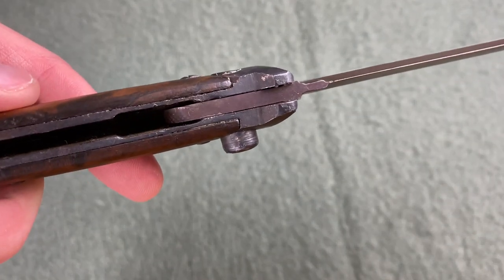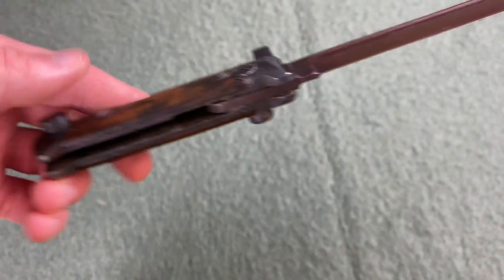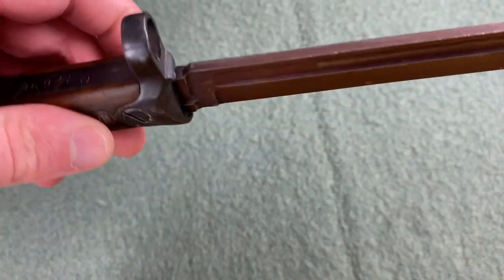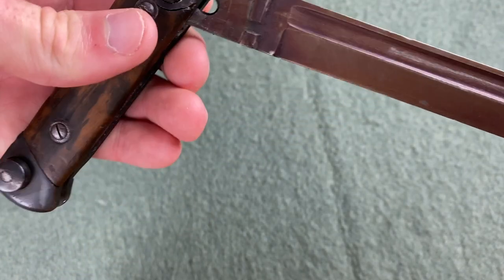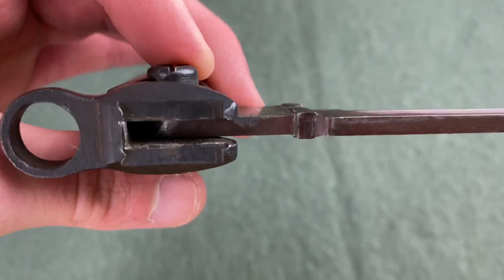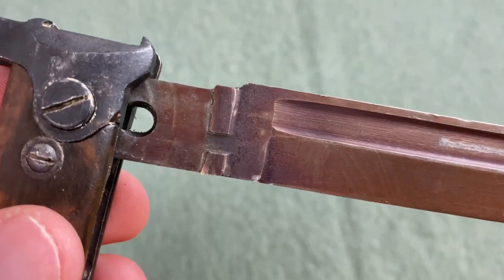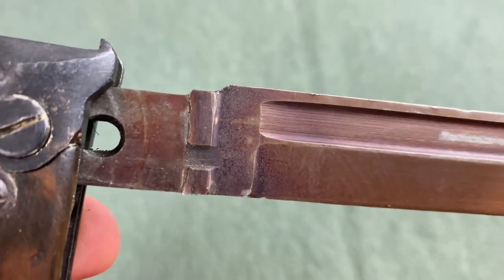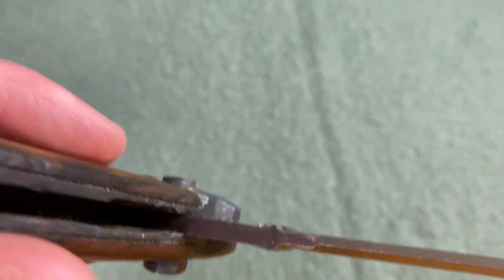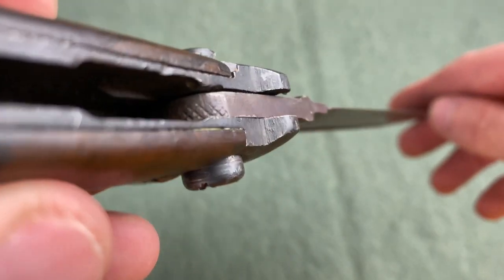You can see just how short the tang of this blade is — it only takes up about a quarter of the handle or so. If we rotate it out, you can see the slot that the button rides in that allows you to push it in and pull it out, along with some other latching mechanism bits. If we put it back out, you can see the bottom of it is actually knurled.